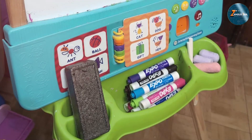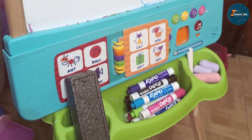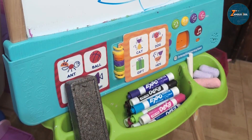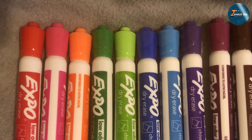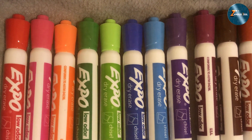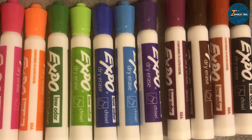Whether you are jotting down quick notes or creating detailed diagrams, these markers offer excellent precision. Durability is another strong suit of the Expo markers. The caps fit snugly, preventing the ink from drying out prematurely, and the ink itself is designed to last longer on whiteboards without fading. Overall, the Expo Low-Odor dry erase markers are an excellent choice for anyone looking for reliable performance — they write smoothly, erase cleanly, and last longer than many competitors, making them a favorite among professionals and educators alike.